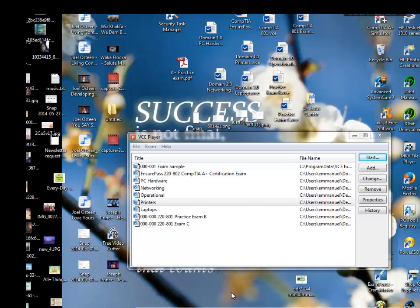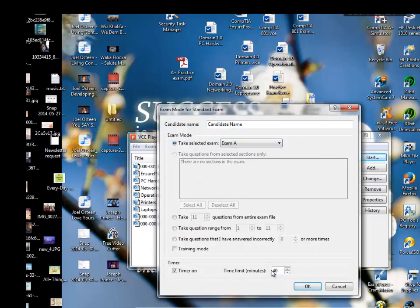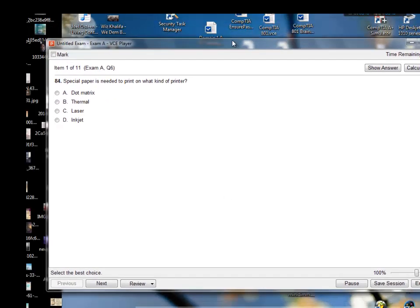Hello, this is going to be a test review for printers for the 801 exam. If you're planning to take your test, this might be helpful for you. I'm going to begin the part for printers. Please try to pay attention and pause the video to try to answer some of the questions. Good luck, best of luck paying attention. We have 40 minutes for the printer part of this test.